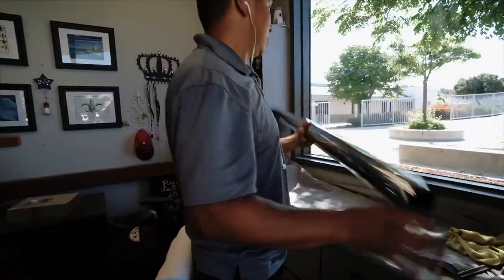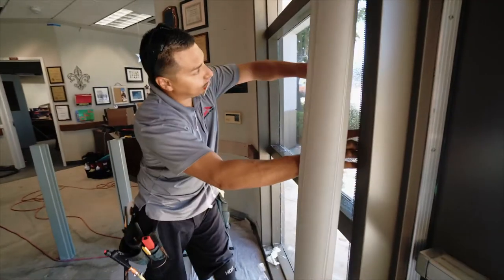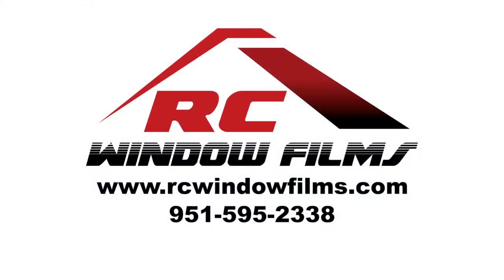We're all done with the installation. The only thing left is the attachment system. This is Silver 20 — everything's been applied. It is going to require about anywhere between five and six days to fully cure. After that time, we're actually going to come back out and install the Down 995 wet glazing attachment system, which secures the film to the glass. All right guys, thanks for tuning in. Take care.